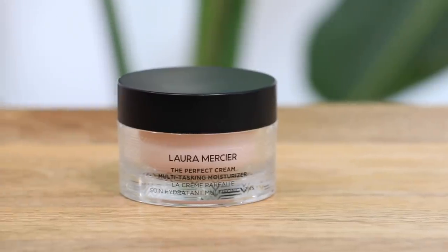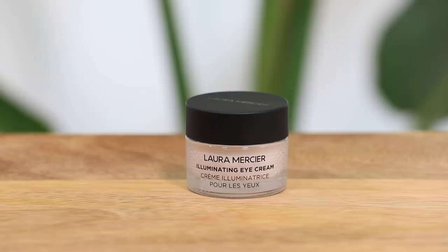Now I'm going to lock in all that hydration with the perfect cream multitasking moisturizer. I also love that the scents are very natural — not overpowering, they smell very fresh. This is formulated with antioxidants, marine complex, and vitamin-rich black tea ferment. After this my skin definitely feels like it is prepped and ready for makeup. Next I'm applying the illuminating eye cream — it looks like a very rich formula but when applying it feels more on the lightweight side, which is what I like for eye creams. I'm excited to see how my makeup layers on top of this.